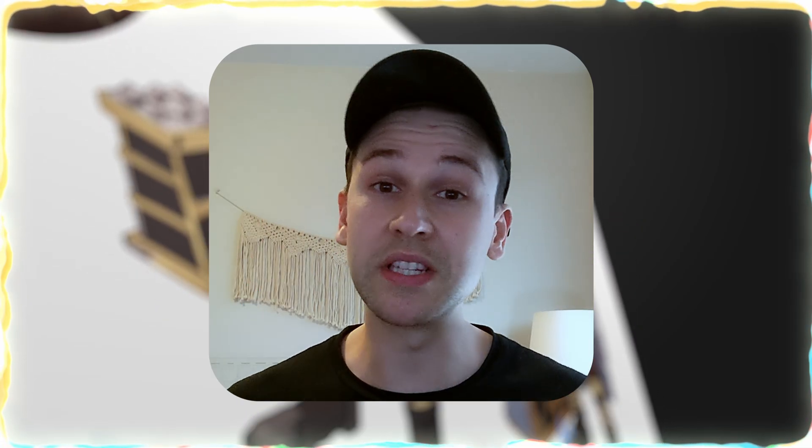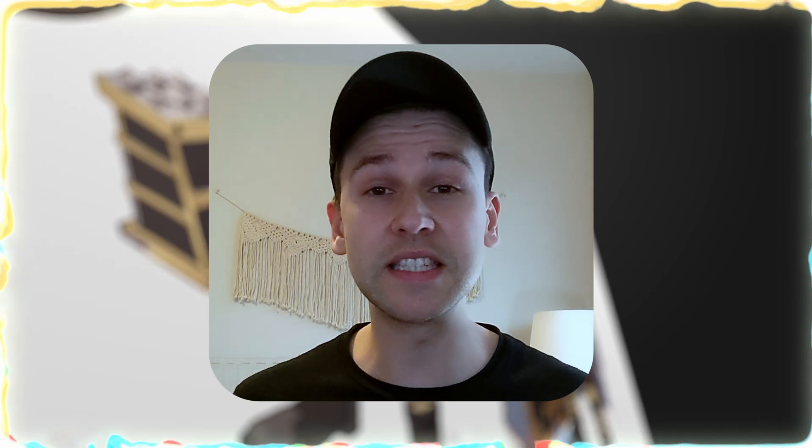I look forward to sharing that with you all. Anyways guys, that's it for me. Have a good rest of your day. I'll see you all later. Feliz Navidad.